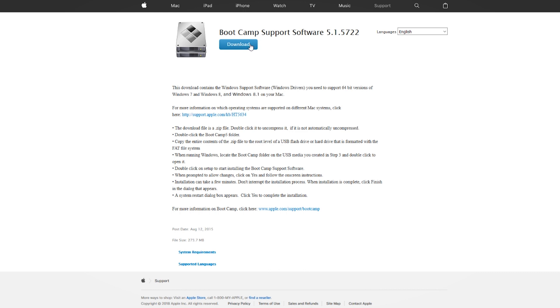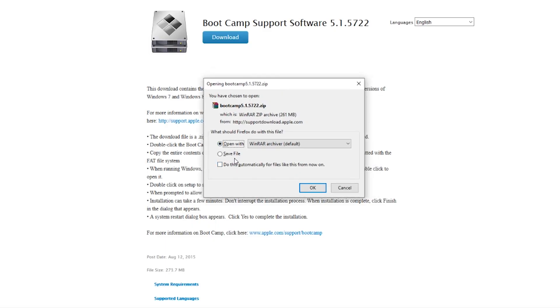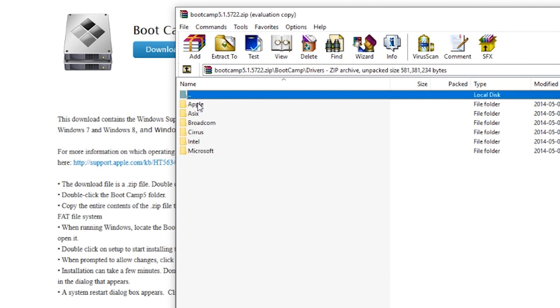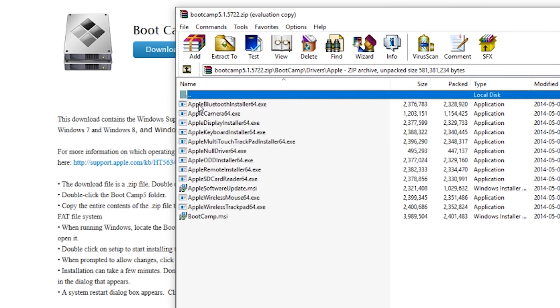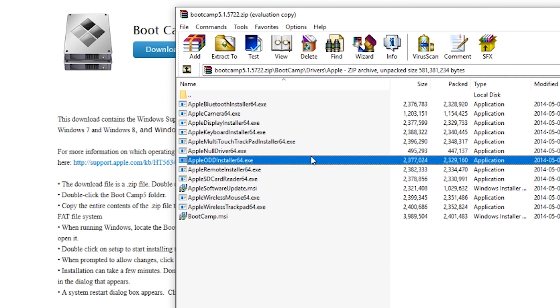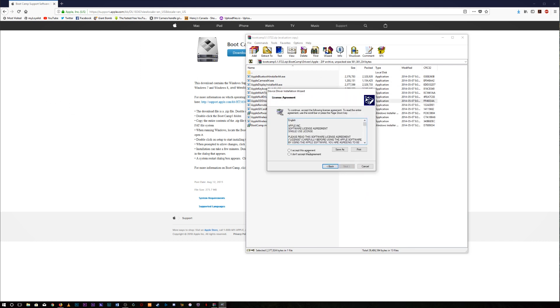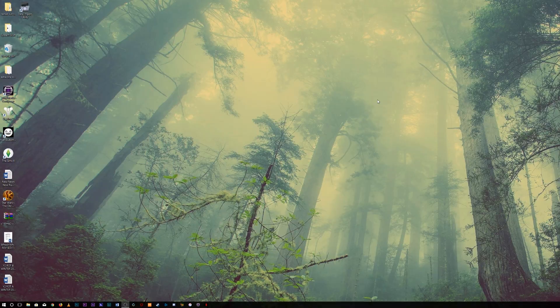Click on that, hit the download button. You know how to hit a download button — either save it or open it with WinRAR. Make sure you have WinRAR or 7-Zip or something. Once you have it open, go to Boot Camp, go to Drivers, go to Apple, and right down there you're gonna see one that says 'Apple ODD Installer.' Double-click that, it's gonna install a bunch of files. Just install that driver, and once you're done installing it, plug in your SuperDrive.